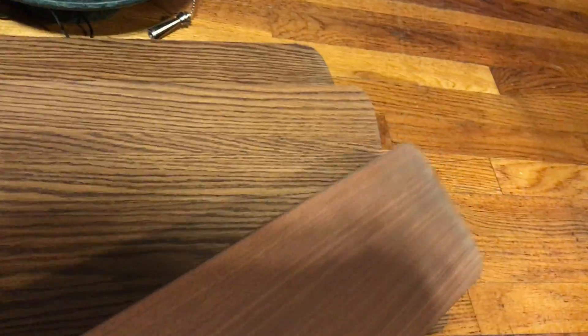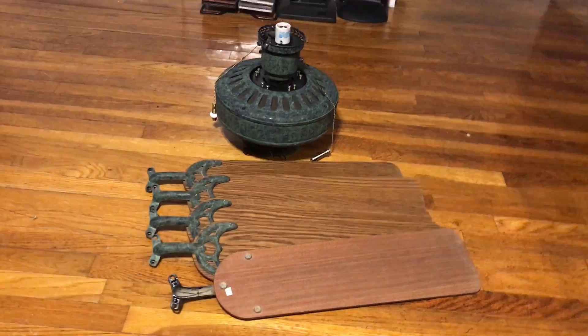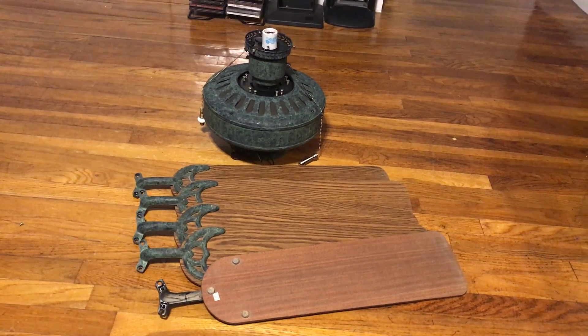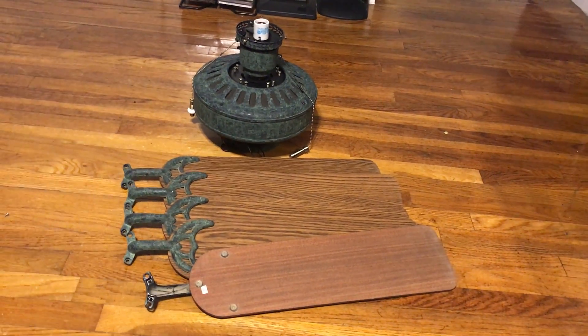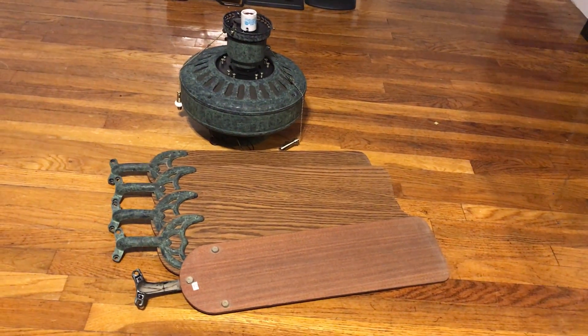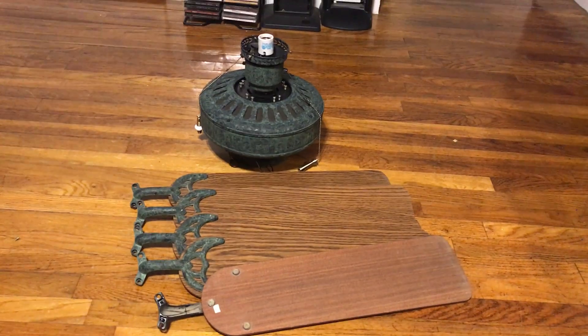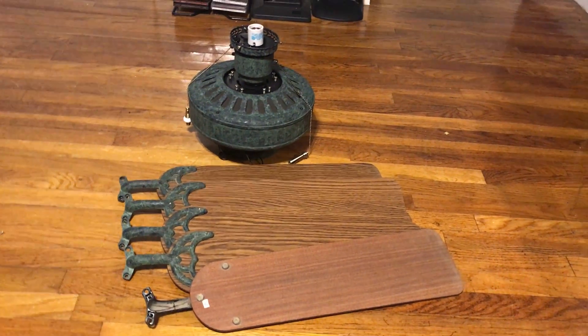It is reversible — oak to walnut — and I will be showing it with both sides. I already know I'm probably going to like it more with the oak side, believe it or not. I think the oak goes well. FanDude21 did a video of his Verde Studio Series showing the oak side, and I think that's the only video of a Verde Studio Series on YouTube.